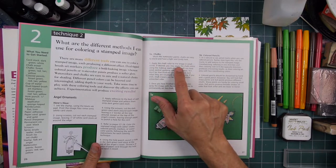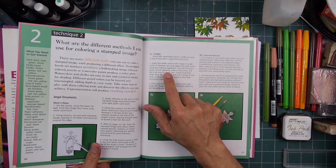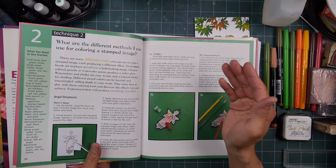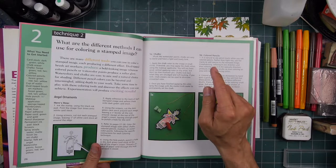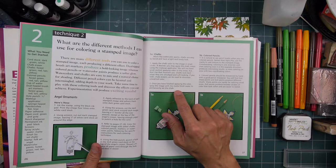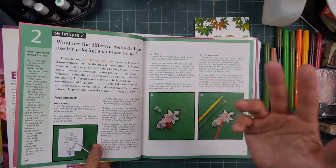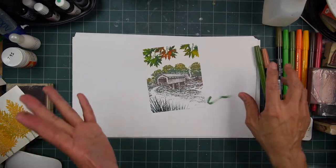Coloring 5A: chalks. The book says: 'Much like watercolor paints, chalks are easy to blend and have a light and lovely look. Apply the chalk color to the image in small circles. If desired, you may apply the chalk colors using a makeup applicator. You will not have great control applying color in tiny areas, but don't let that frustrate you. Chalks look best when they're smudged and soft looking. Chalk erasers can be used to eliminate unwanted color. Once finished applying the color, spray the image with a matte finish sealer to permanently set the chalk.' So something like a spray fix.